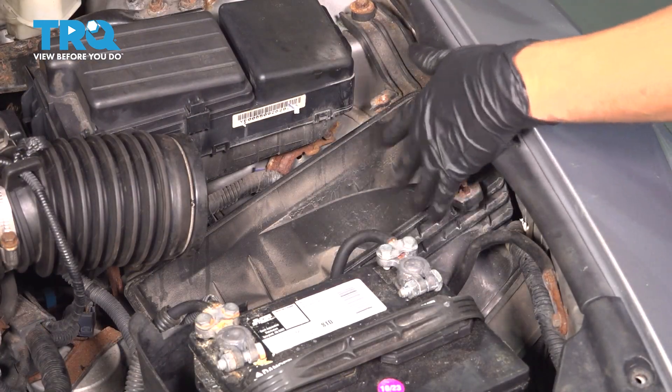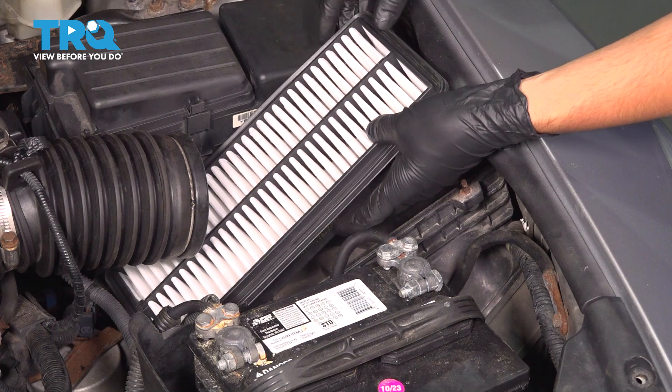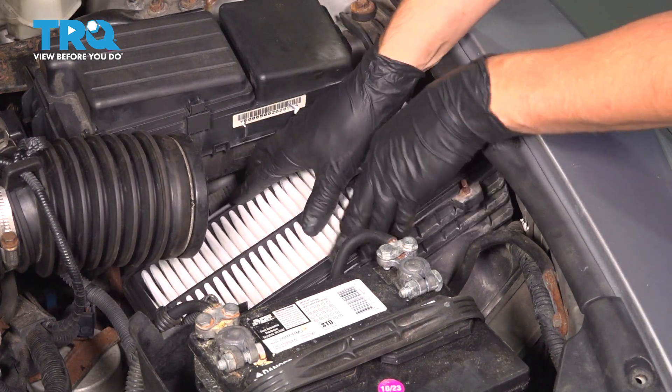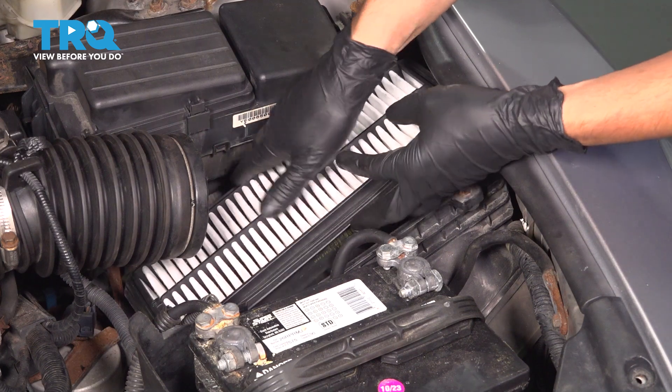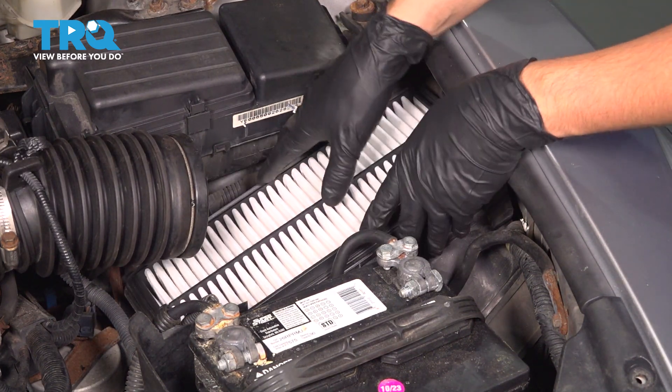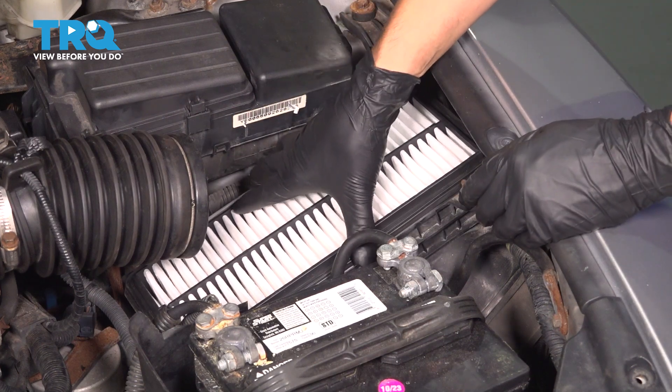With the old engine air filter out, clean up any debris that might be down here. Mine's pretty good, so I'm just going to set the new air filter down into the box. Make sure it's going the right way with the larger area facing down, and you want the seal right up on top.